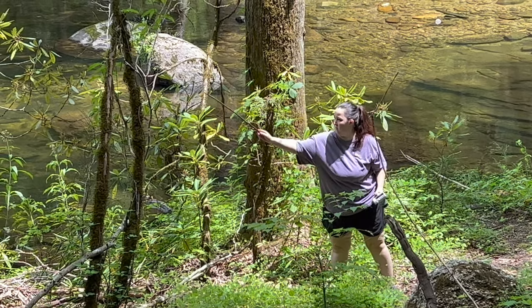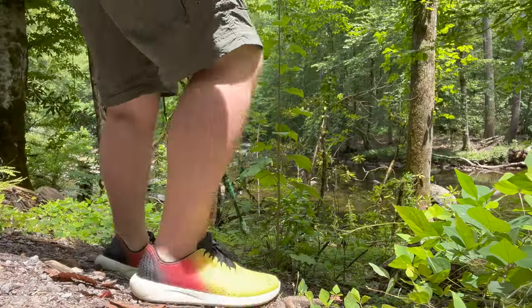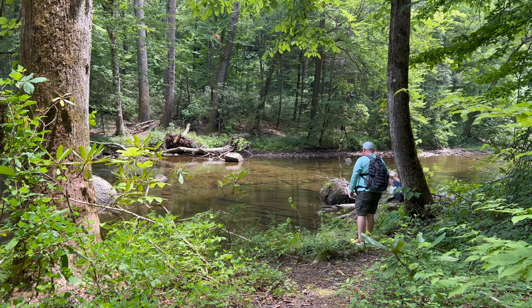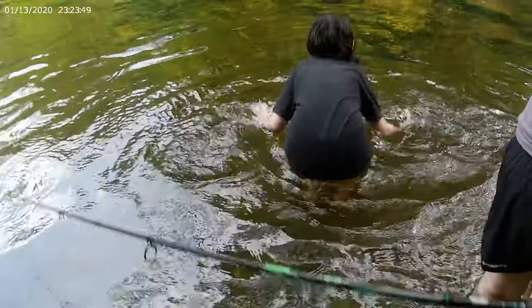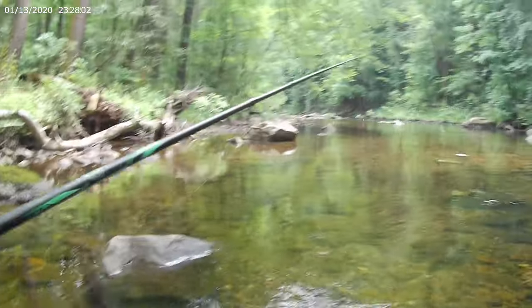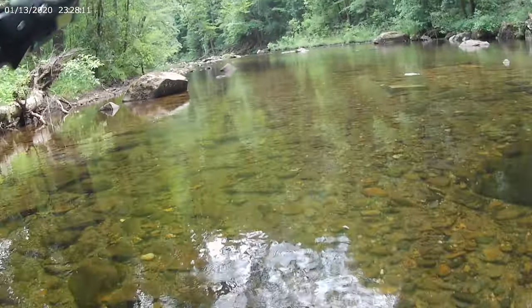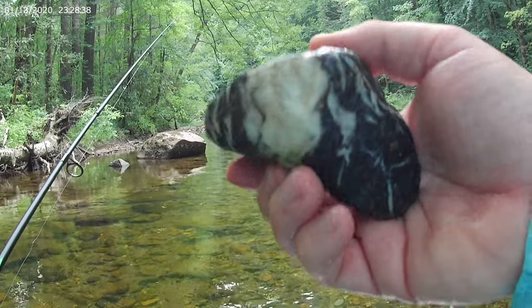Look at her — she's down there collecting spiderwebs or something. Man, this is awesome y'all, such a beautiful place to be. I'm stoked to be out here. I don't even care if I don't catch anything, this is gonna be a fun time. Whoa, look at this rock right here — y'all look at this rock I just found, that's so sick, taking that home with me. Oh, look at that little smallie right there!